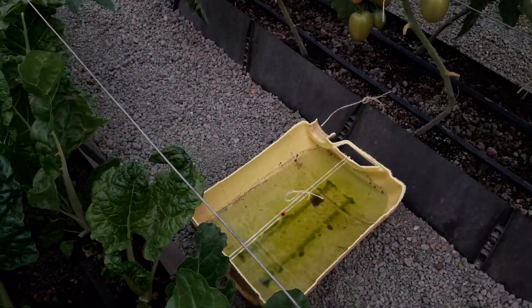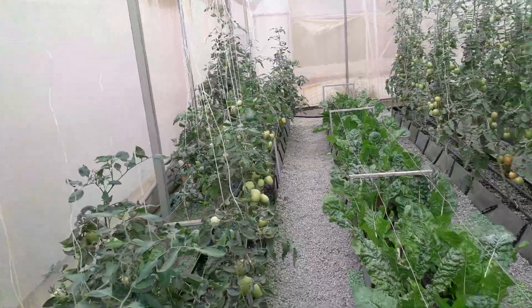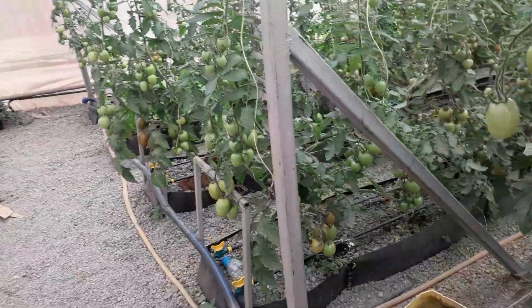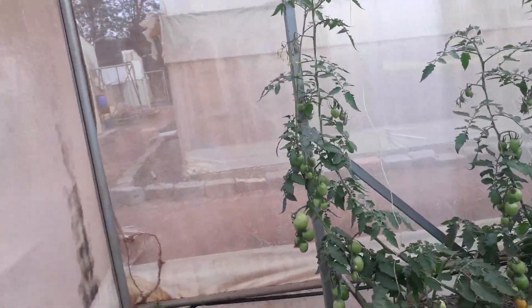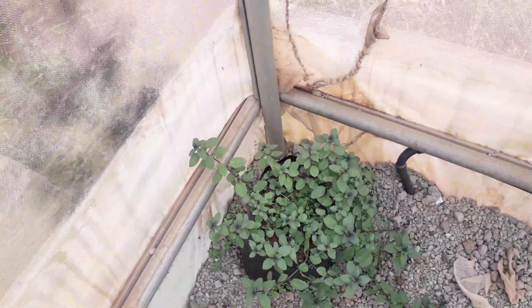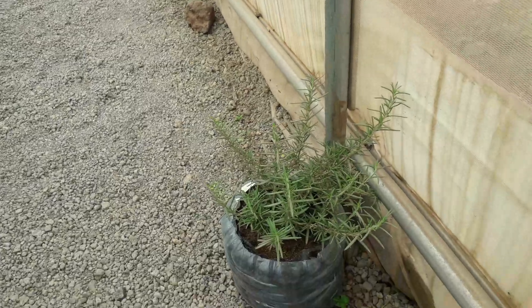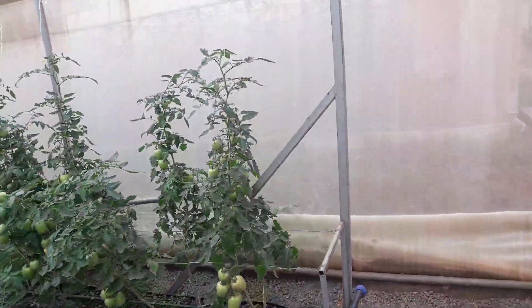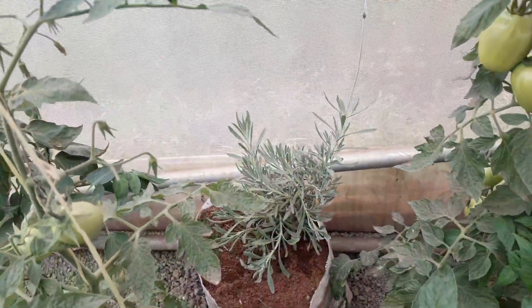Here I have another trap full of male Tuta moths, and another one over there — all of these are for trapping Tuta. You can also plant mint, which is a very good repellent. This is rosemary, good for repelling some pests, and another one I have here is lavender — English lavender — also useful for pest repellence.